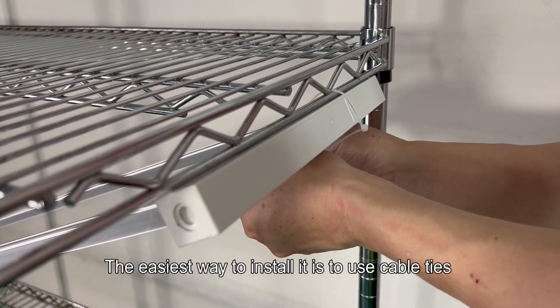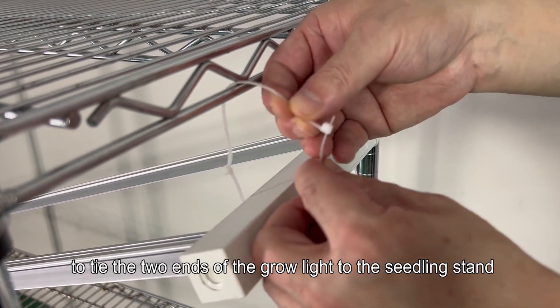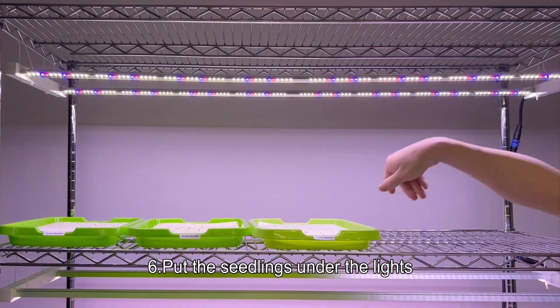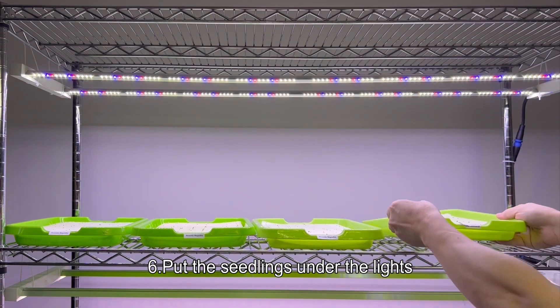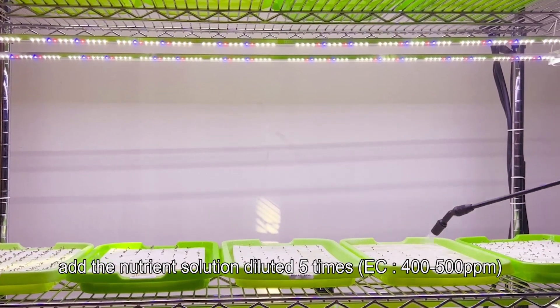Step five: install the grow light. Take out the ARZ2L grow light for seedlings. The easiest way to install it is to use cable ties to tie the two ends of the grow light to the seedling stands. Step six: put the seedlings under the lights and add the nutrient solution diluted five times.